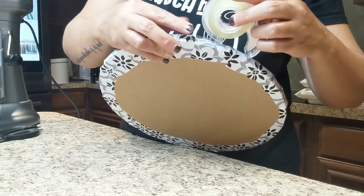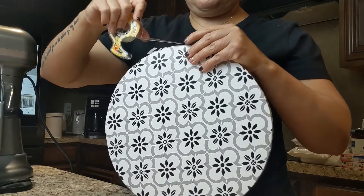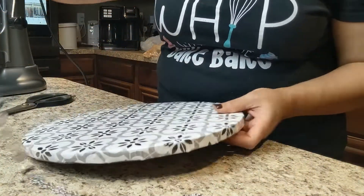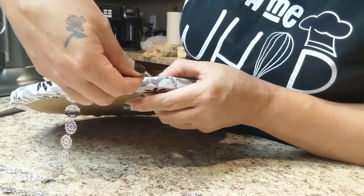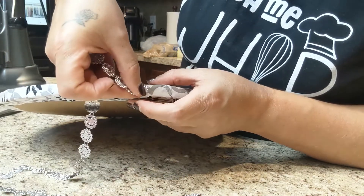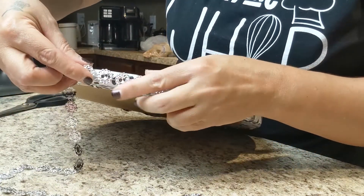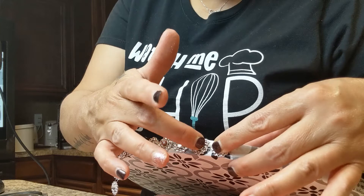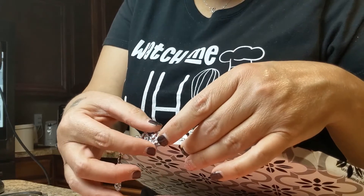It wouldn't be me if I didn't put a little bling on this cake board. I'm taking my double-sided tape and putting it around the side because I have some beautiful little rhinestone trim to put on there. I was certain the double-sided tape was going to work, but it kept popping off and wasn't holding like I wanted. The tape was also sticking, so I just got some glue paste instead, and that turned out well — it stuck, and when it dried it stayed. And isn't this the most beautiful fashionable cake board?